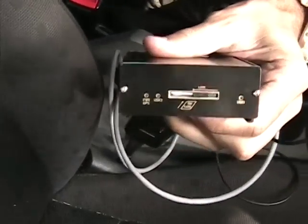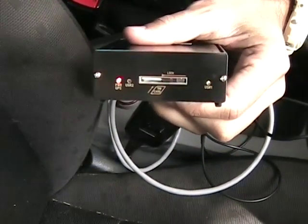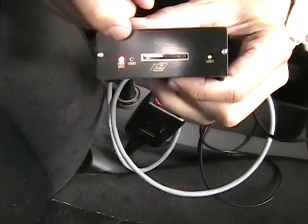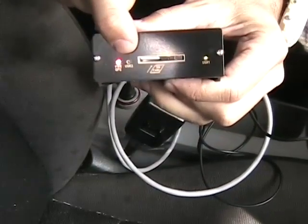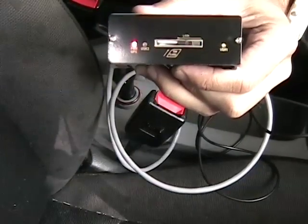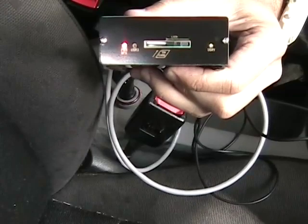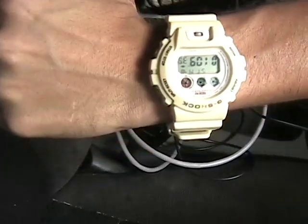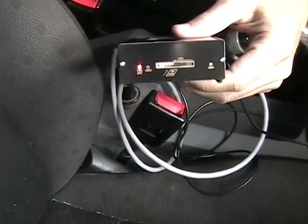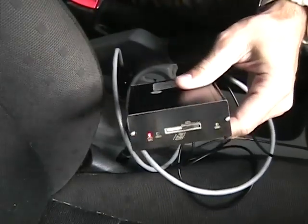Now we should have power. You can see the power LED is on. Once this LED goes constant red, we'll be on the network and communicating, sending data over to the UBLIP tracking software. One minute and ten seconds — I'll go ahead and pull out the trusty iPhone.